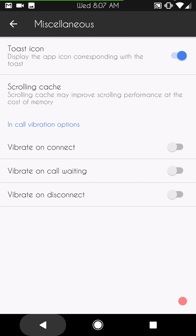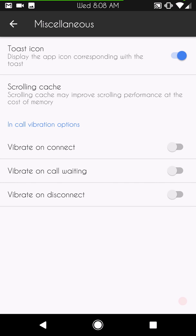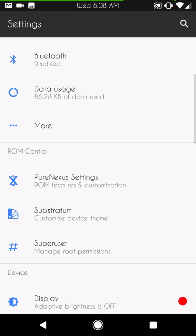Low battery notifications are here. Last but not least in miscellaneous: toast icon — I like that — scrolling cache options, vibrate on connect, vibrate on call waiting, and vibrate on disconnect. That covers all of the custom settings in Pure Nexus. When you download Substratum or flash SuperUser or SuperSU, they actually go into the settings, which is another nice feature.